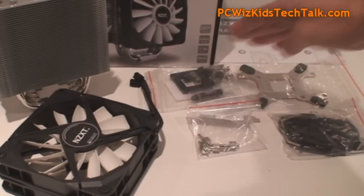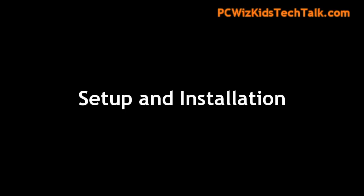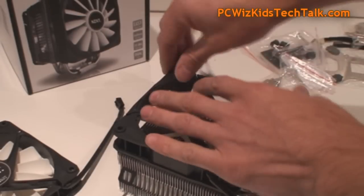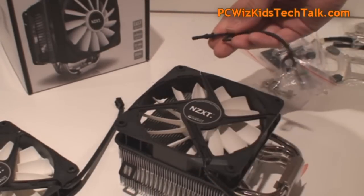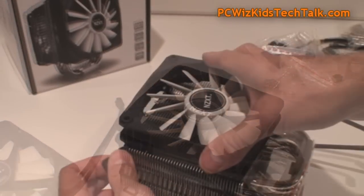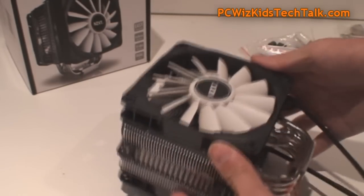I like that they included thermal grease too. For installation, you can install the fans first or last depending on whether you're working with the motherboard outside or inside the case. If you install the fans first, you just attach the rubber pieces they provide so it fastens nice and tight against the heat sink.